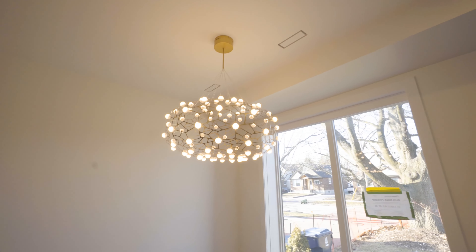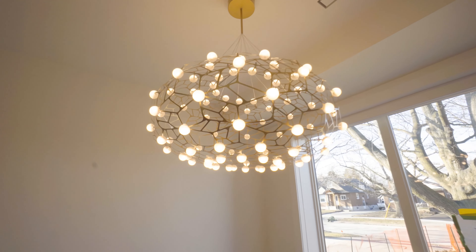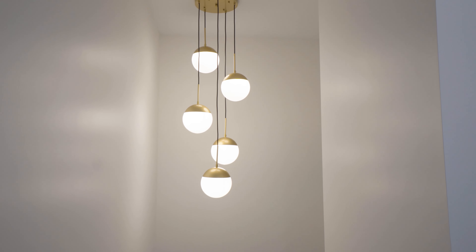The cool thing about a project where everything is so simplistic in style is you can really go nuts on the light fixtures. They picked some awesome fixtures — like the dining room table chandelier and the hanging fixture in the stairwell. They're just cool, really funky fixtures and it adds to the fun part of the design.